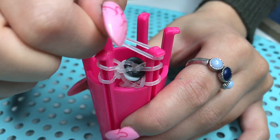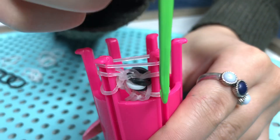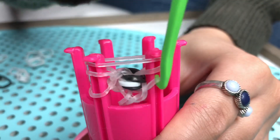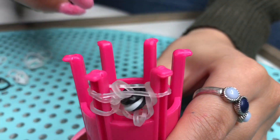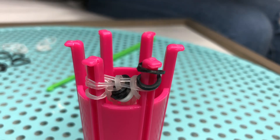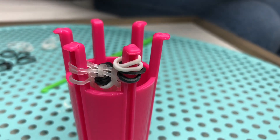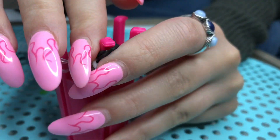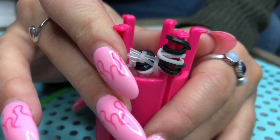Now grab another clear band and stretch it all the way across. On the side where you made the cookie, grab the middle one and the bottom one and bring it over to the center. Just like that, pull it down. So just do that one more time — I'm just wrapping it around my fingers, it is a lot easier. So just black, white, black. It's a lot easier when you're making the cookies to hold everything down because you don't want it to slingshot up and ruin your cookie.